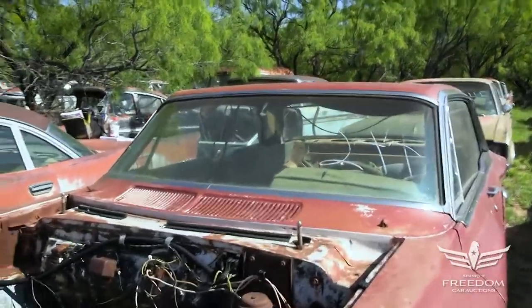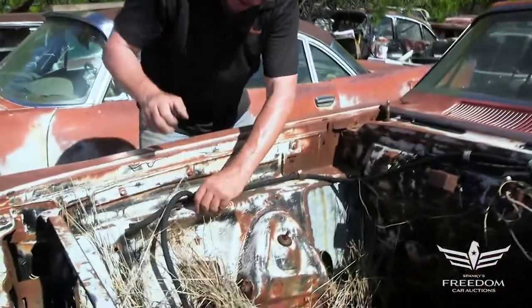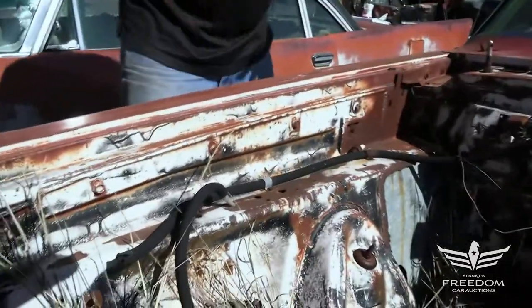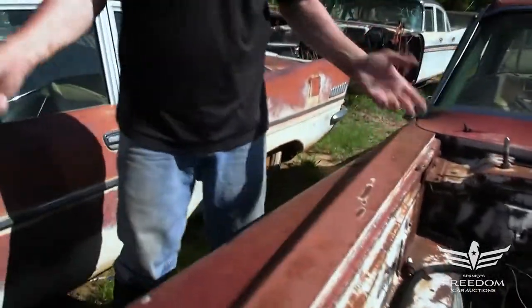This is not a max wedge car. We know that because the brake line doesn't have a curve to it, and also here on this inner fender we don't see the wire tab — the wire harness clip holes — so this is not a max wedge. We can rule that out, which is good. I'd hate to see a max wedge in a junkyard or salvage condition like this.